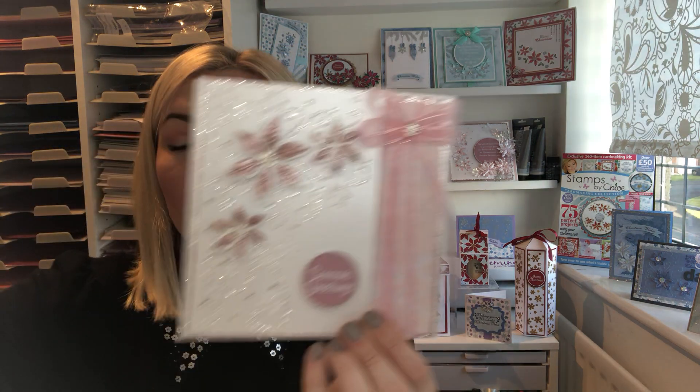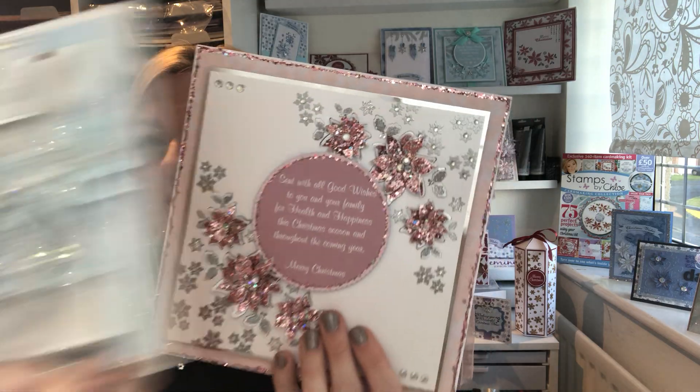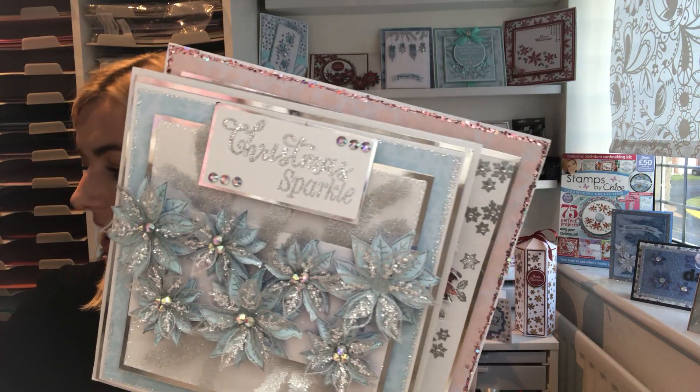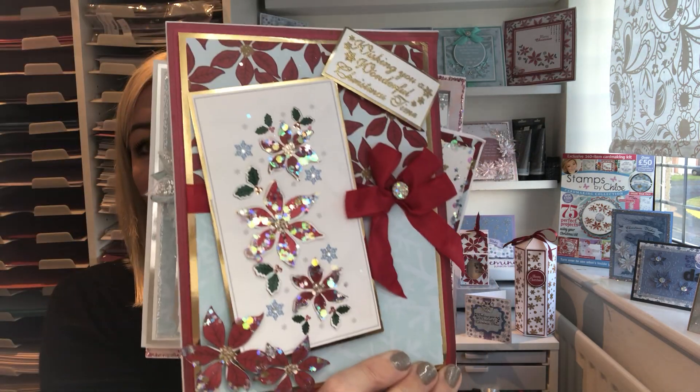I'm going to give you a little sneak peek at some of the actual cards in the box kit as well — using your embossing folder, your stamp and die together, and your stamps. You can see you can create really contemporary cards or more traditional ones, and they are so, so pretty. This could be Christmas covered for you, and if you're just starting crafting it would be a fantastic introduction to the Stamps by Chloe range. I really hope you'll join me on Hochanda this Friday evening at 6pm for the launch, and I'll be back on Friday at 8pm and on Saturday at nine, one, and five. Don't forget to pre-order your box kit today!